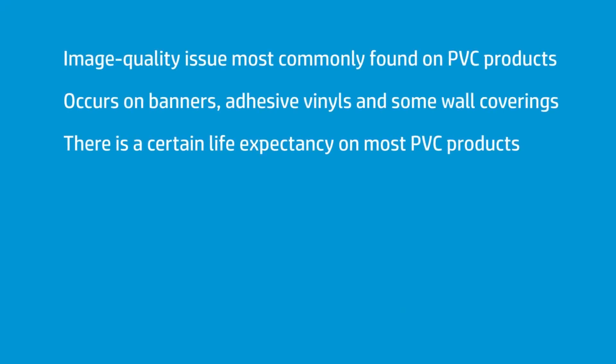Bad plasticizer is a problem on PVC products. It's common on banner, a little less common on adhesive vinyls, and occasionally common on wall coverings. If it's made out of PVC, they have life expectancies — it doesn't last from an image quality viewpoint forever. It has a date on it.